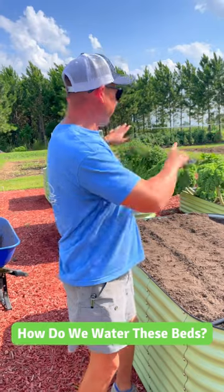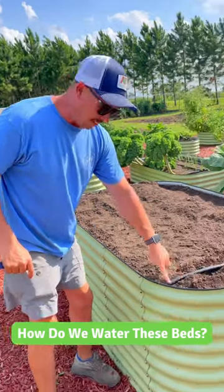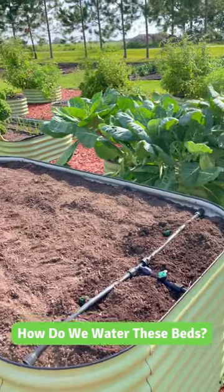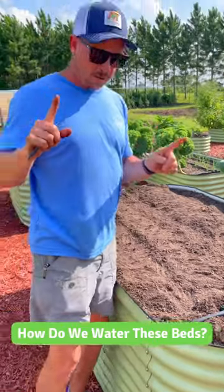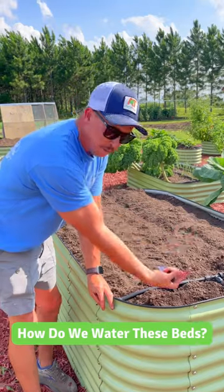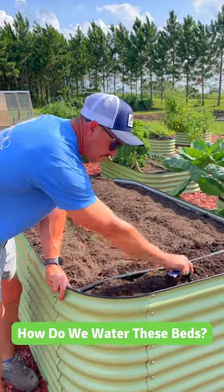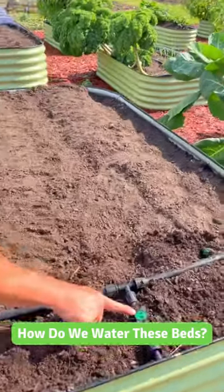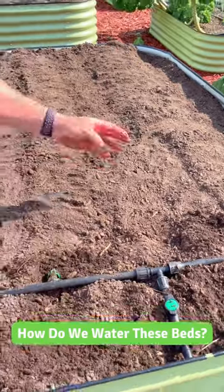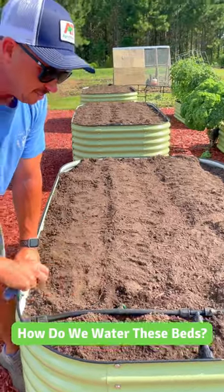So here we have 12 or 13 raised beds. We have this half-inch or five-eighths tubing ran under the ground to feed all the beds so we can water them all at one time. Then at each bed, that tubing comes up from the ground to the top of each bed, and right here we have a little valve we can turn each bed on or off. At the top of the bed we can do a variety of things with drip tape, drip tubing — all kinds of different setups.